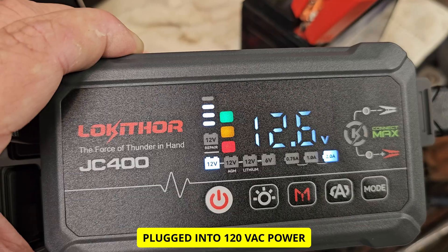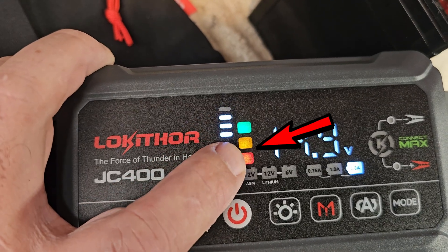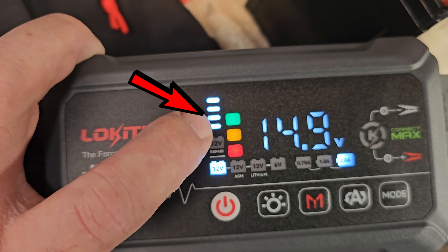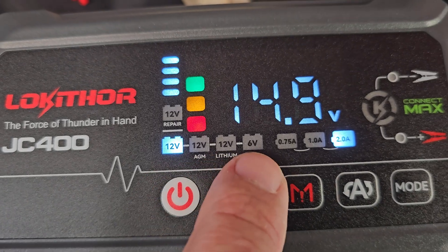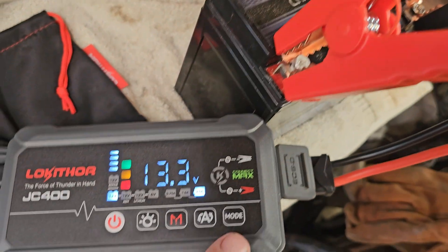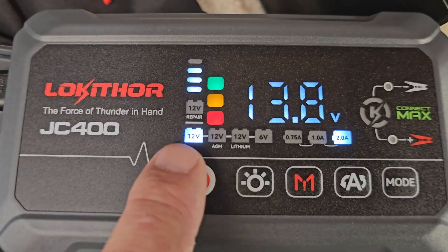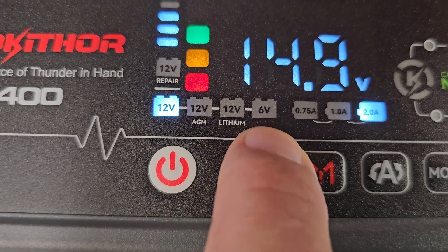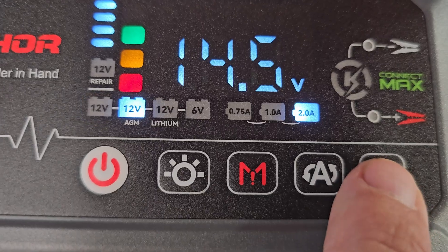Now that we are plugged in, the internal battery indicator shows different colors. This is your external battery indicator, that's your input value, and that's your voltage. It will typically auto-select the battery type you're connected to, but if you want to change it — like for AGM, lithium, or six-volt — you do it through the mode button.